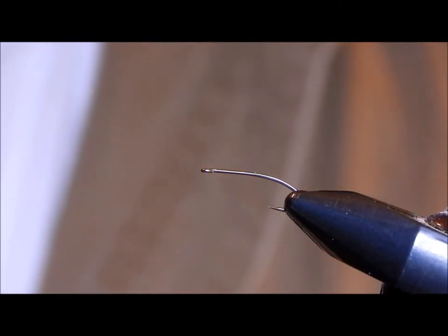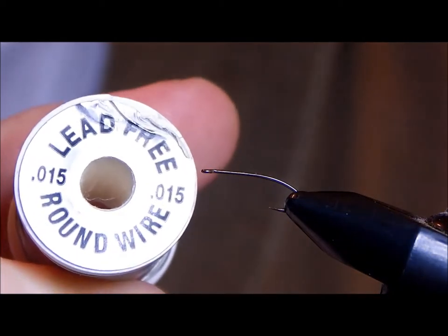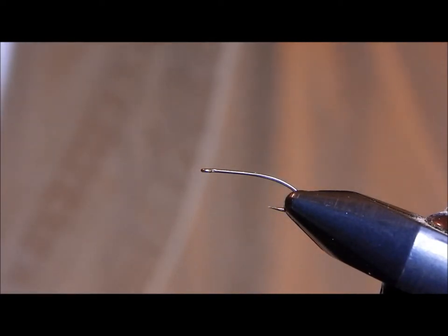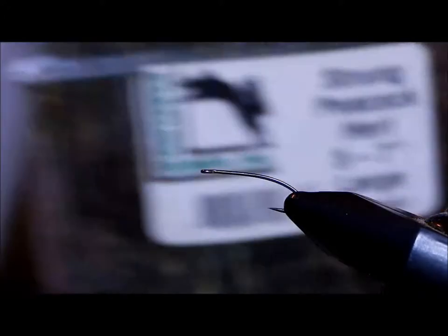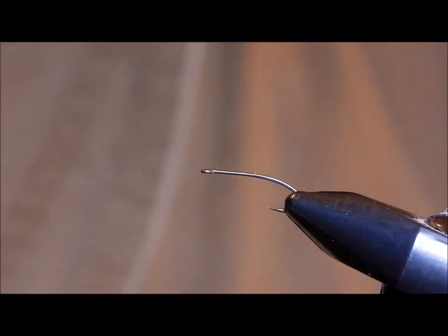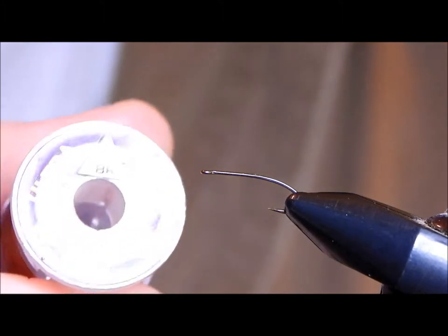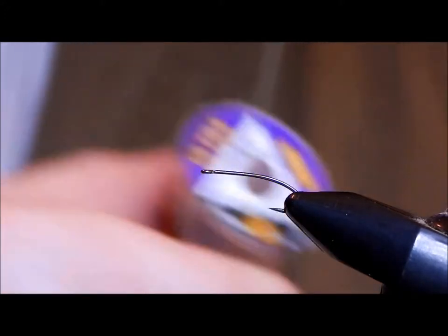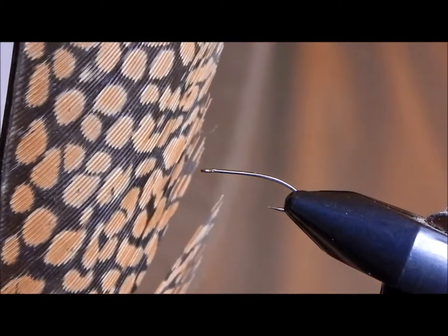Most won't weight their fly. I tend to like to put a little bit of weight under the thorax to help break the surface tension. You'll need peacock hurl. The original recipe calls for black thread as the ribbing, but I find that ultra wire in copper brown will work just fine. Just about any pheasant tail will do — I like the golden pheasant tail for the effect that it gives.